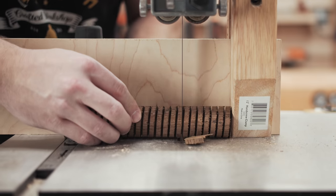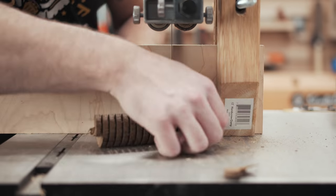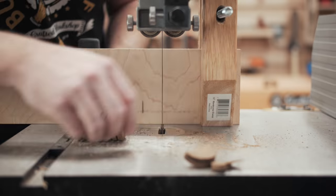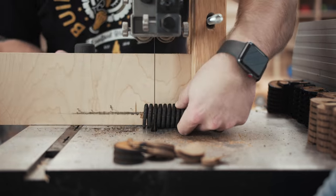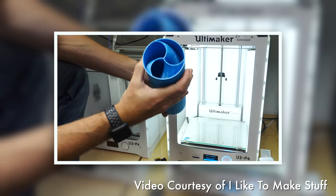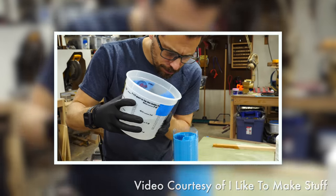Next, I needed to figure out how to make one of these stoppers as a test, and then figure out how to make them efficiently. The biggest challenge was figuring out how to cast the spirals without them floating and without wasting a ton of resin. Epiphany struck when I was watching Bob from I Like to Make Stuff's video on turning an epoxy rolling pin, where he used a 3D printed mold.